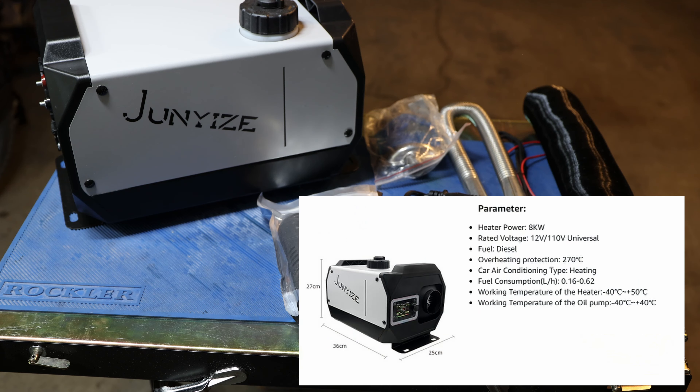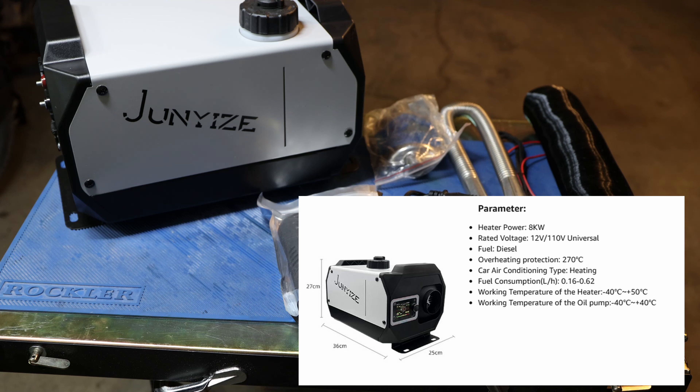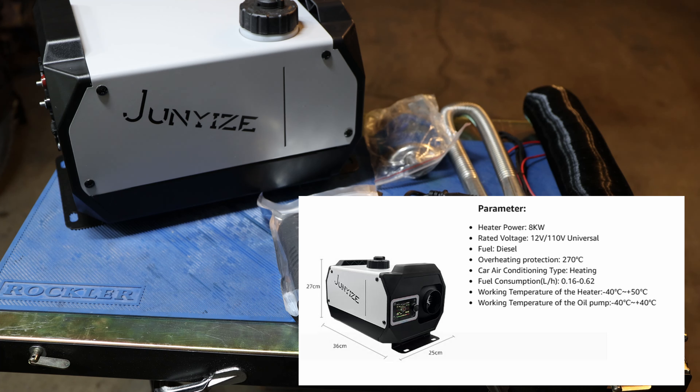So here we have the entire package out — everything that comes in the box. You can see we have the diesel heater itself with the tank incorporated in here. Let me quickly talk about this specific diesel heater, because I picked it because it is a 12-volt, 8-kilowatt all-in-one diesel heater.